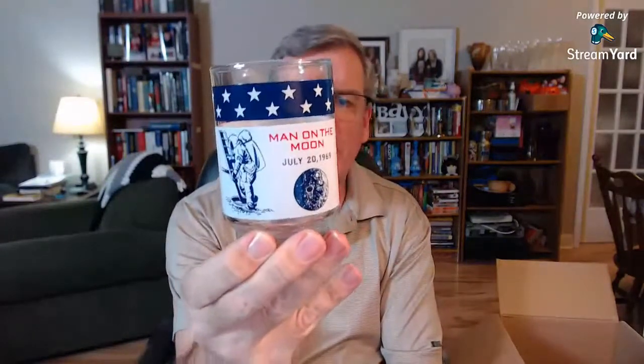I saw this in the pictures and looked it up a little bit — very, very cool. Souvenir glass for the Man on the Moon mission, July 20th, 1969. Neil Armstrong, Buzz Aldrin, and Michael Collins — Apollo 11. A nice little tumbler. I remember being woken up by my parents so I could watch the men on the Moon. That was one of my earliest memories — seven years old, watching the Moon landing.